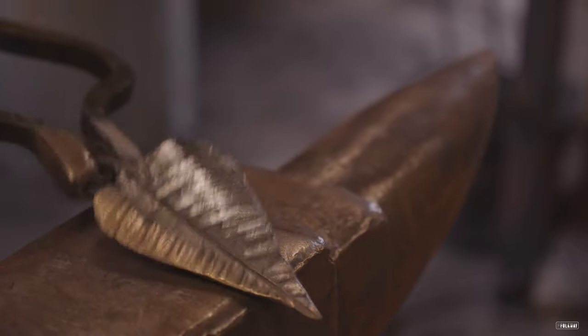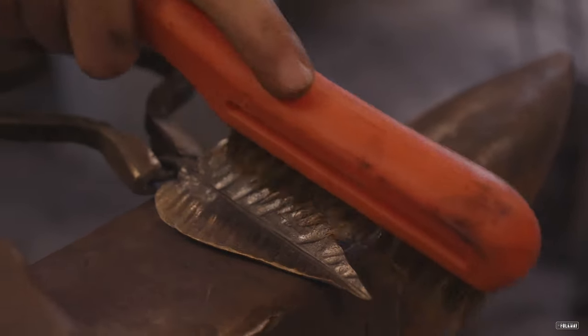Once it gets to the shape that I want and everything and that kind of thing, I just put the finish on it.